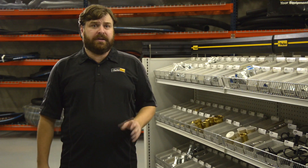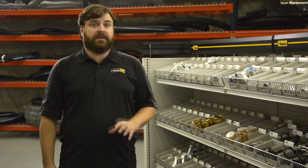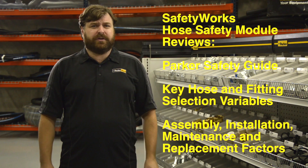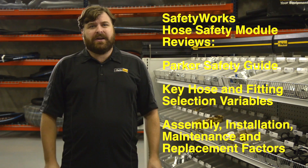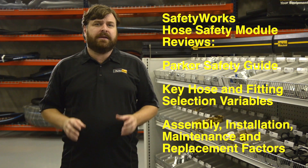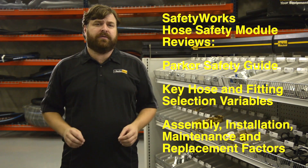Improper selection, assembly, installation, and maintenance of hose, tubing, fitting, and accessories can cause personal injury, property damage, or even death. Safety Works Hose Safety is a complete review of the Parker Safety Guide to help reduce risks associated with fluid systems.